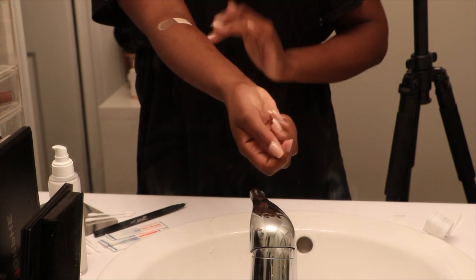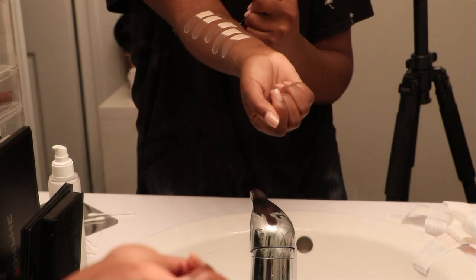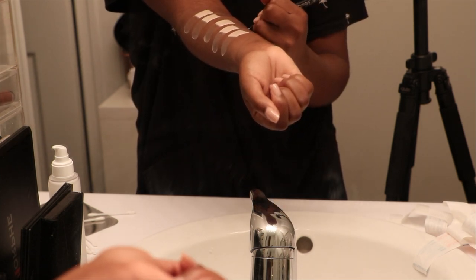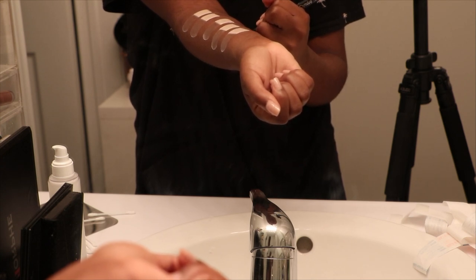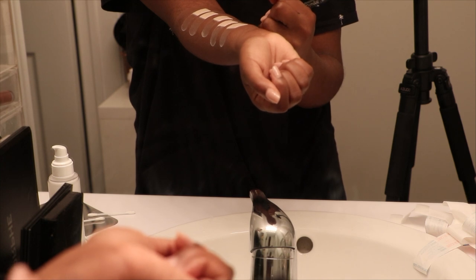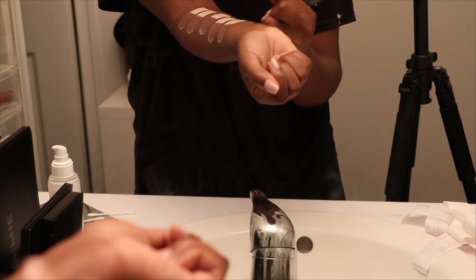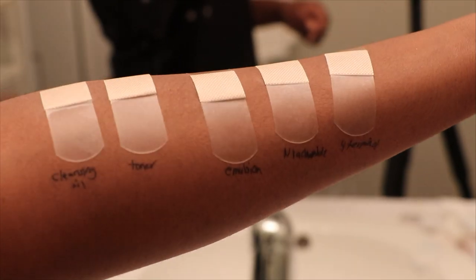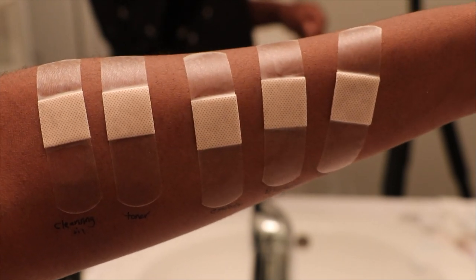When I'm all done with band-aids, I'll go ahead and take a Sharpie marker and write the names of the products on my arm so I know exactly what I put and where. If I do get any irritation, I know exactly what caused it. I'll leave this on overnight with the band-aids, and in the morning I'll do the same thing and apply them again for three days. After those three days, if nothing has happened on my arm, I'll go ahead and start using it on my skin.